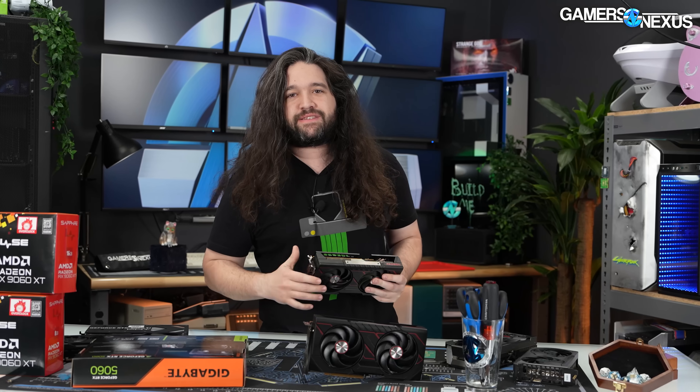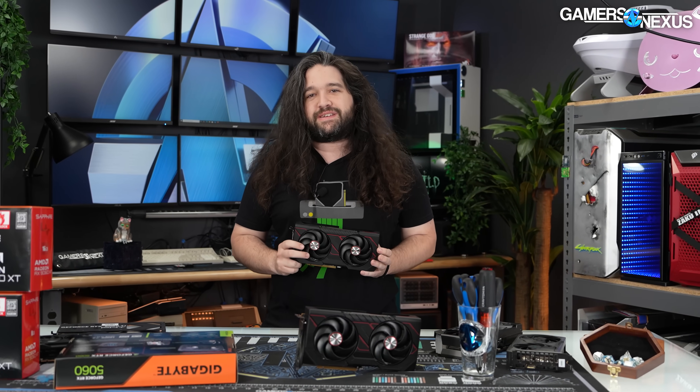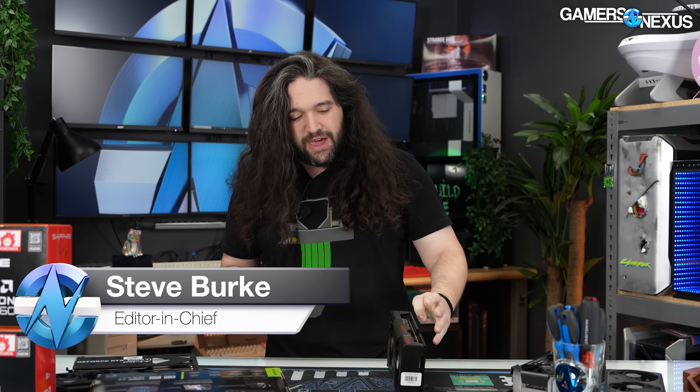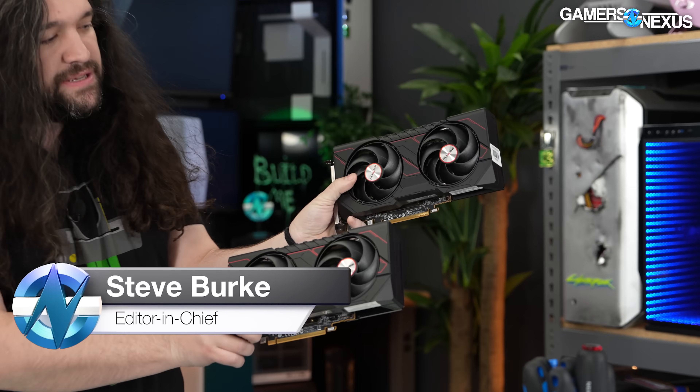The 9060 XT just launched, and today we are going to take apart the 9060 XT 16GB and 8GB. These are the Sapphire Pulse models. Externally, they look about the same.